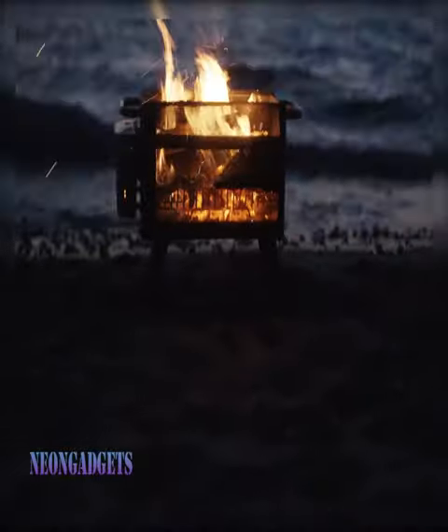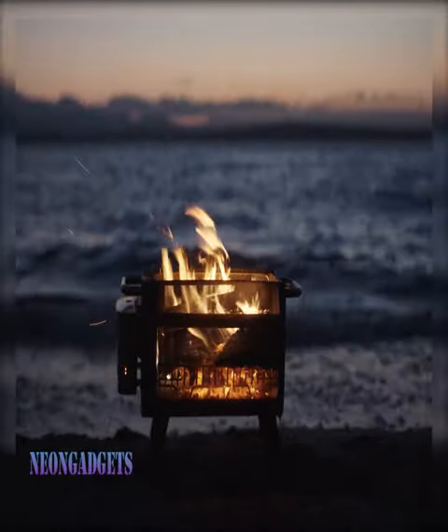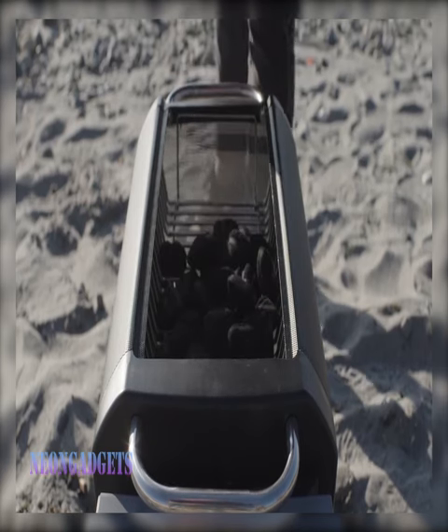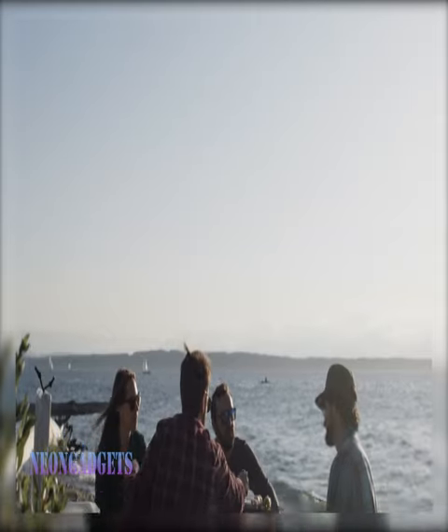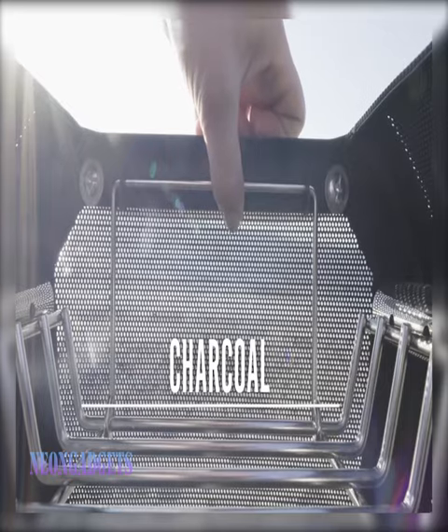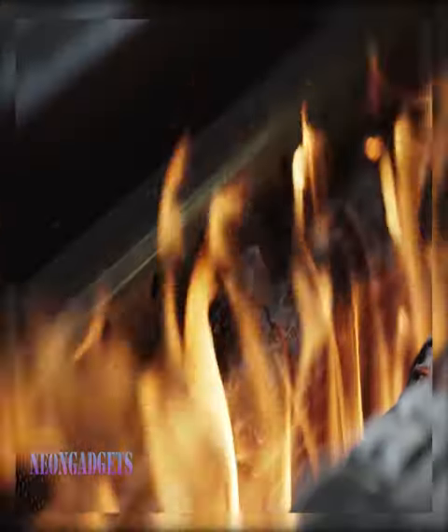Receive all the accessories you need for meals outdoors with the BioLight Fire Pit Cooking Kit. It includes the Fire Pit Plus with a grill lid, griddle, and cutlery set. The Fire Pit Plus has a burn time of up to 24 hours and uses firewood or charcoal for power.